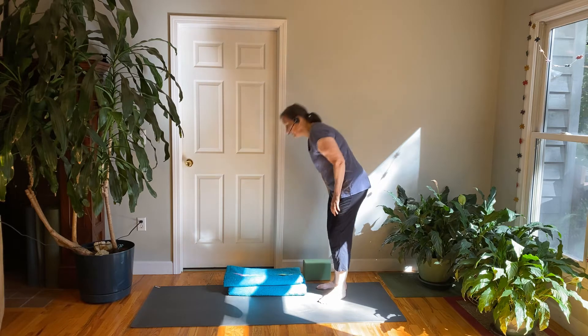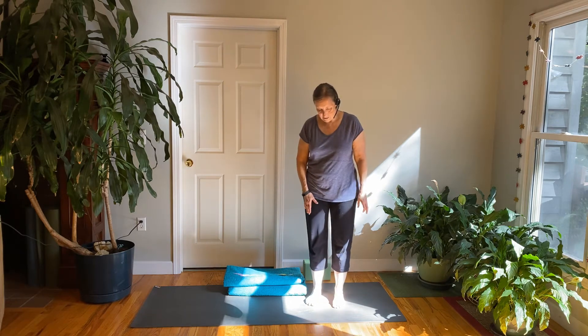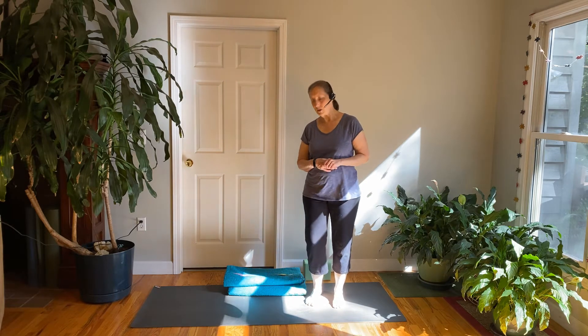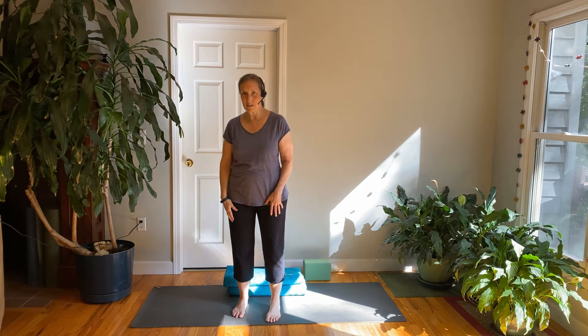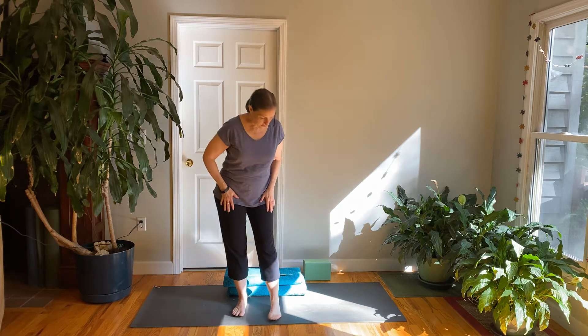Take a moment, put your mat out, close the door of the room that you're in, turn off your phones, give yourself a little time. We'll be together for about 30 or 40 minutes and you can take a little time for yourself.